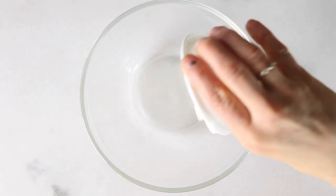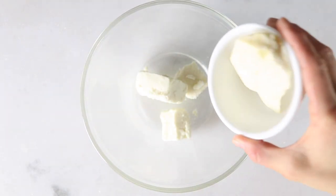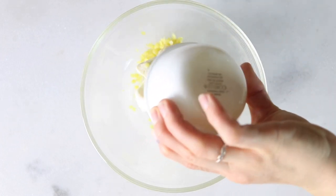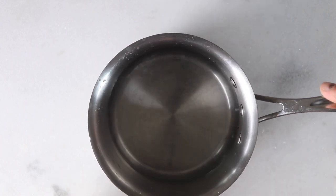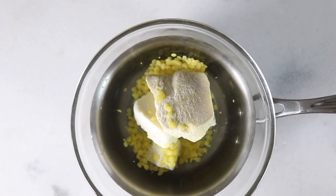We're going to start off by melting together three tablespoons of shea butter, two tablespoons of cocoa butter, and one tablespoon of beeswax. I'm going to be putting this on a double boiler. If you don't have a double boiler, you can make your own just by putting it in a glass bowl and placing it over top of a small saucepan with boiling water under it.